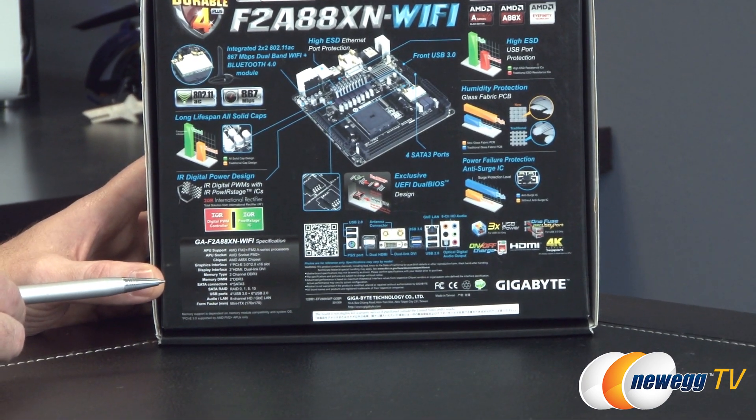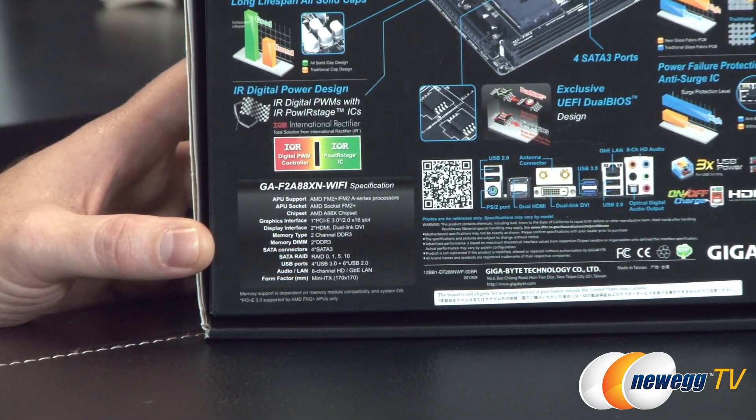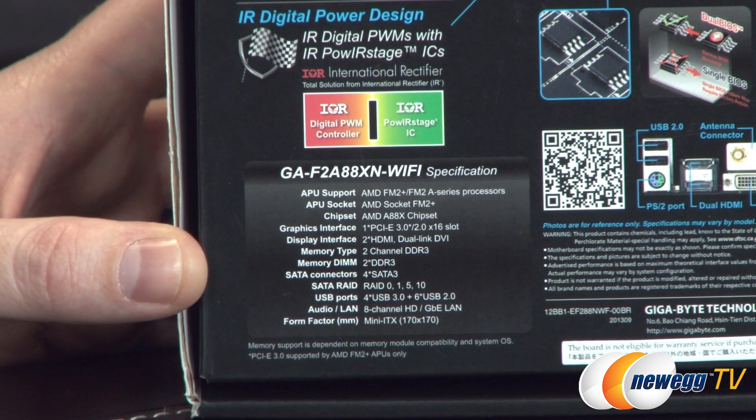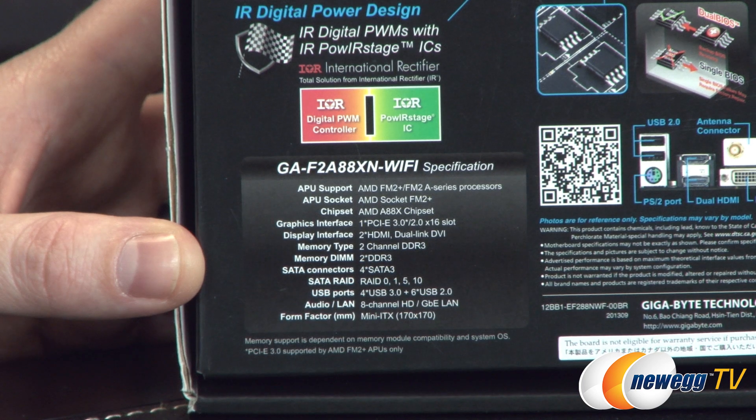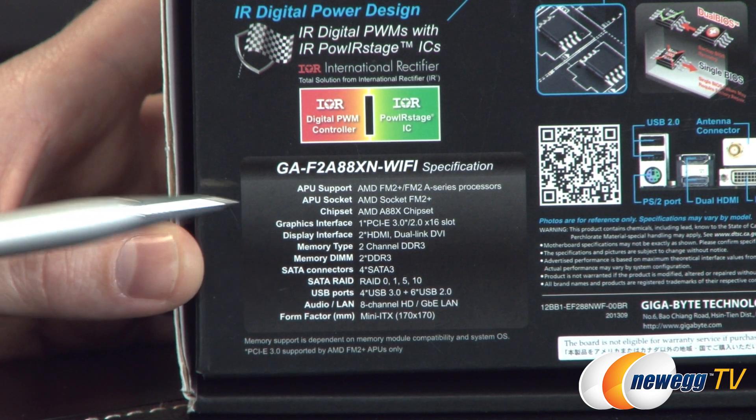Down in the lower left-hand corner, you can see they use IR — International Rectifier components — and you also have the detailed specifications of the motherboard, which includes processor compatibility as well as all the other good stuff that's included.